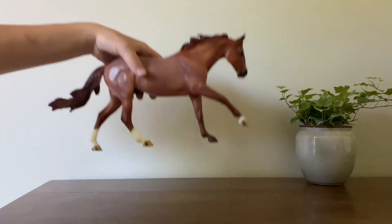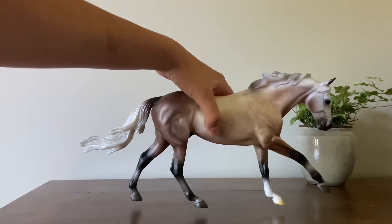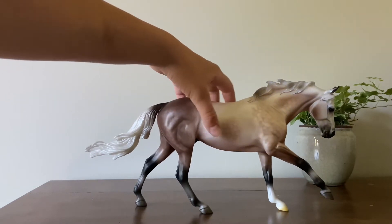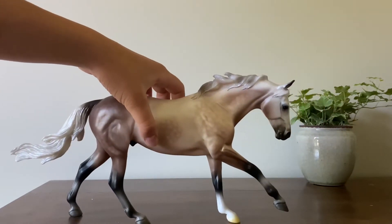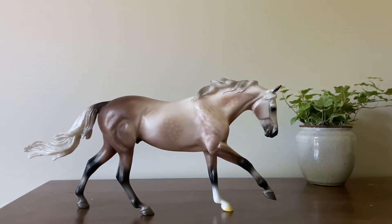I'll move Pepto-Bruzma out of the way. He's a rose gray — definitely one of my most favorite colors that Breyer's ever done on a model are rose grays. I really want the Heroes Welcome rose gray and illusion that they released in 2019. I'm trying to get more rare Breyers, and this guy was a really good price.